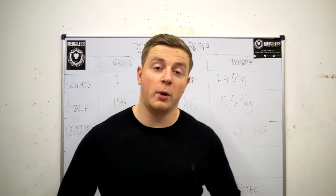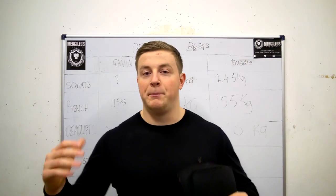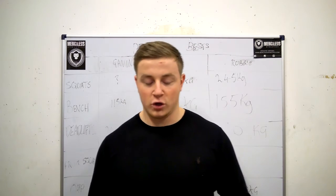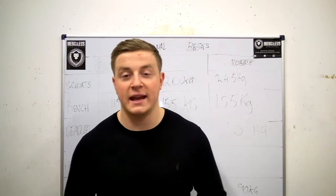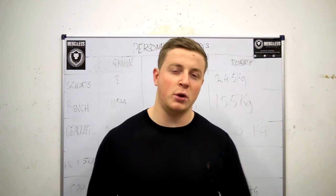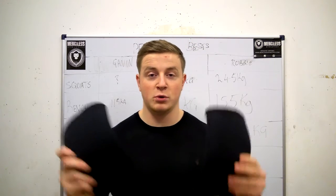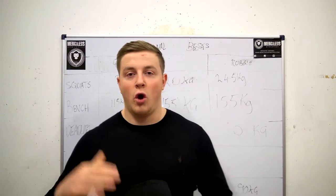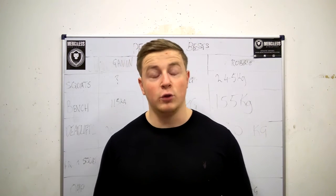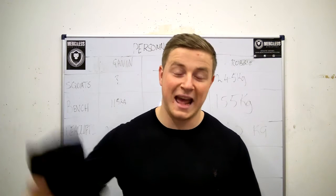First and foremost, most of you are probably wondering what the price is. SBD is a British company and all the products are made in Britain. These elbow sleeves are £39.99 UK, so roughly in dollars that's about maybe between $60 and $70 for a pair of elbow sleeves. That is on the pricey side. However, I do feel that you pay for what you get, and with these, that is definitely the case.